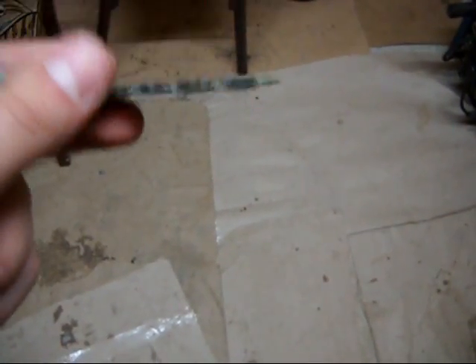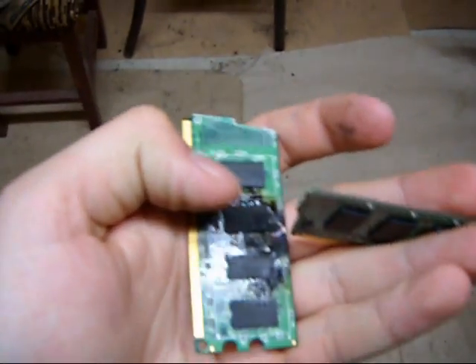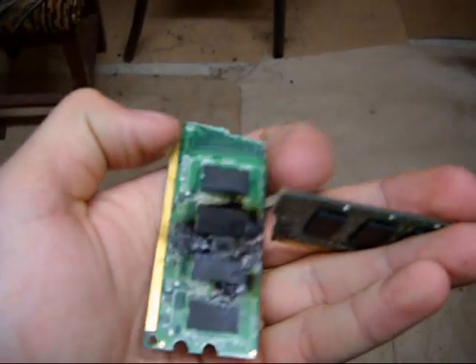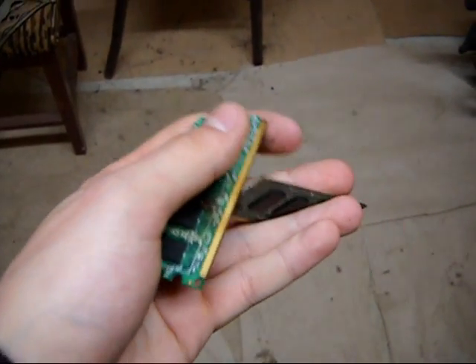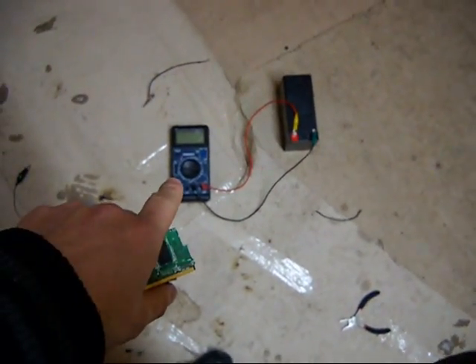I think this part of the memory RAM was already broken because it took all the power and the IC blew, but the other half did not. And I also blew the current shunt of my multimeter.